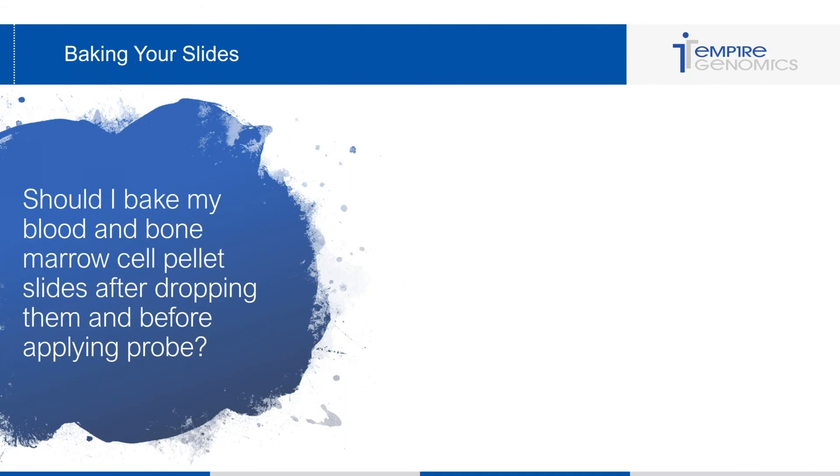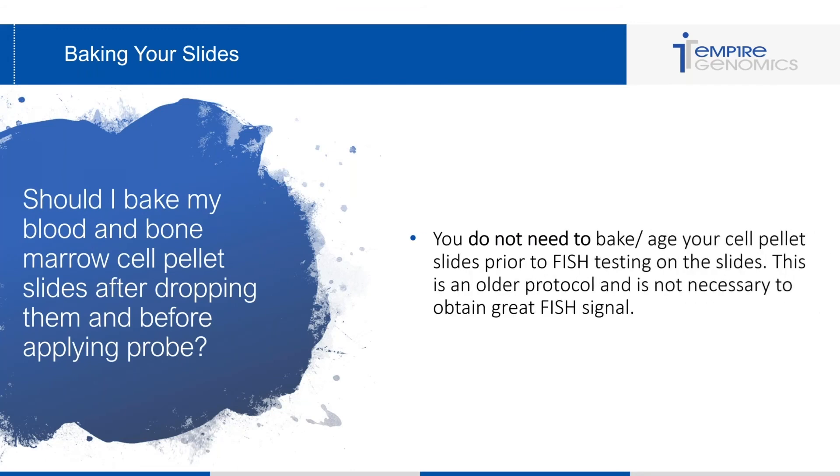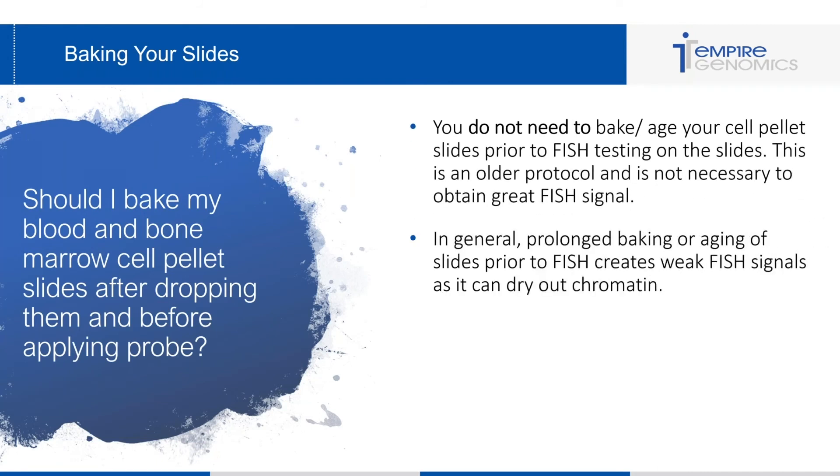Moving on to baking of slides: should I bake my blood and bone marrow cell pellet slides after dropping them and before applying probe? This is a pretty controversial topic. The correct answer is you do not need to bake or age your cell pellet slides prior to FISH testing. This is an older protocol and not necessary to obtain great FISH signal. Prolonged baking or aging of slides prior to FISH creates weak signals as it can dry out the chromatin.